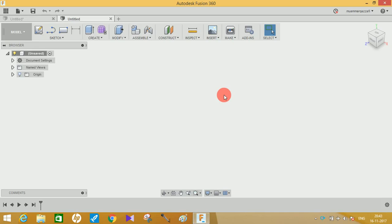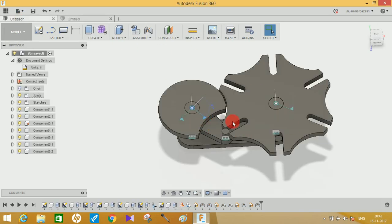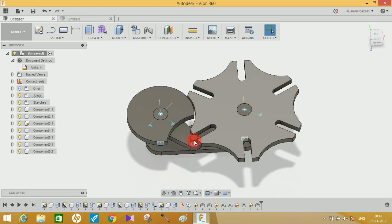Hey guys and welcome to another video of TechVisor. In this video tutorial I'm going to show you how you can make a Geneva mechanism. I will show you the working model I have done with this video.